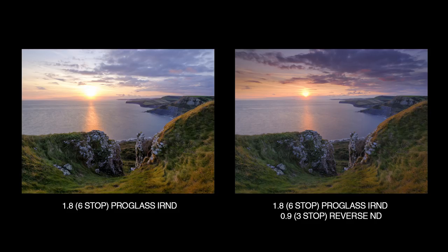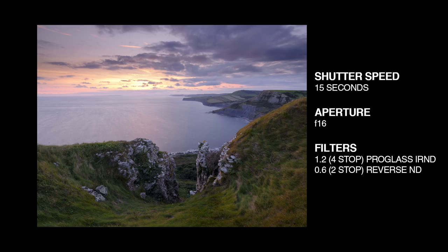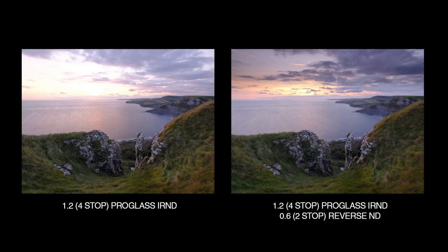The sun's dipped below the horizon and there's a bit of an afterglow. It's not as contrasty as before, but without the Reverse ND the sky still overexposes. Here's the same shot with a 2-stop Reverse ND and it's nicely controlled and gives a good even exposure.